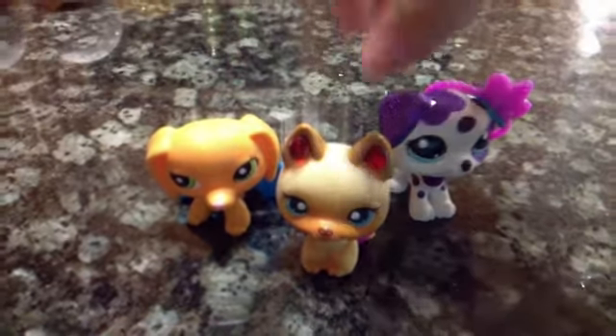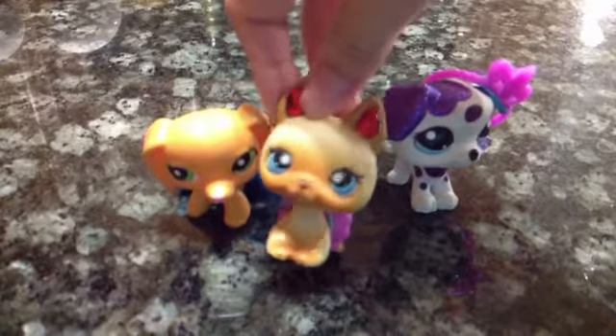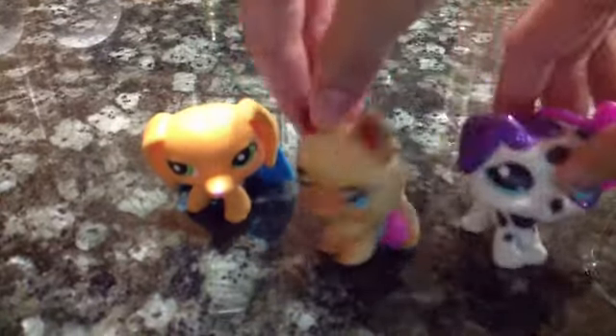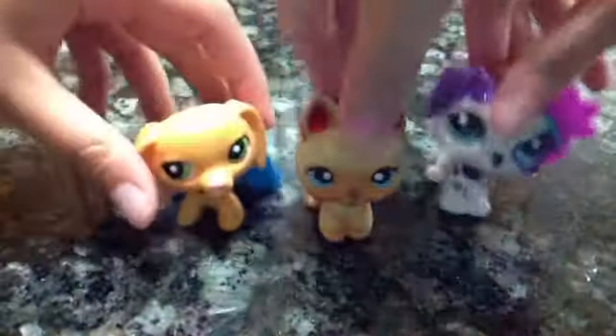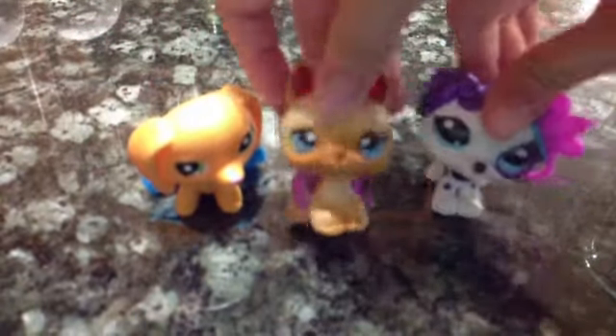Hey guys, it's me, Taffy. I'm with my friends and we're gonna show you how we're gonna make red velvet cupcakes! And sparkles! And I'm Dandelion! And we are going to make red velvet cupcakes.